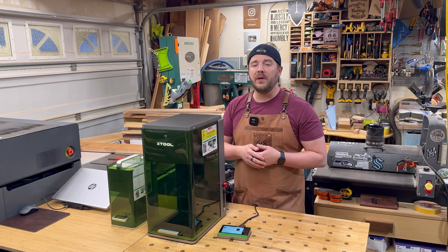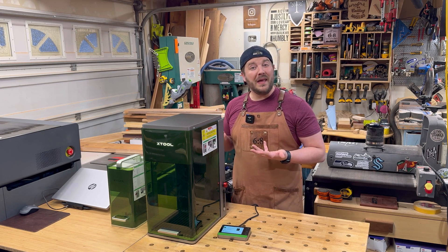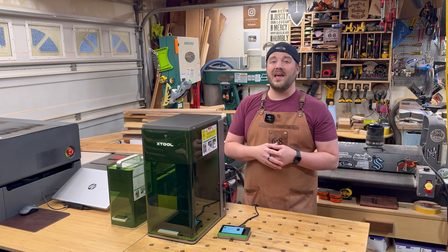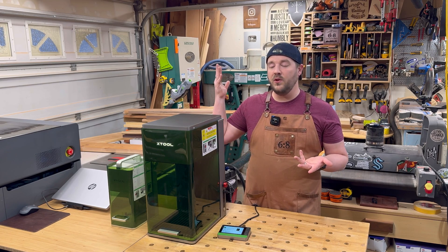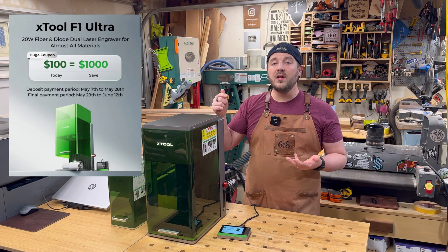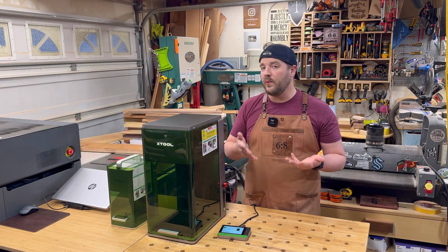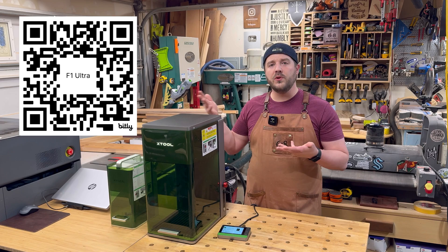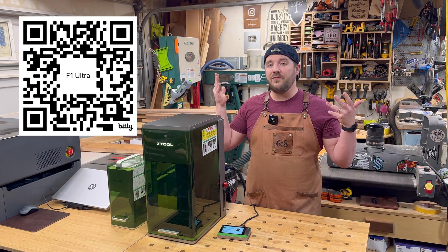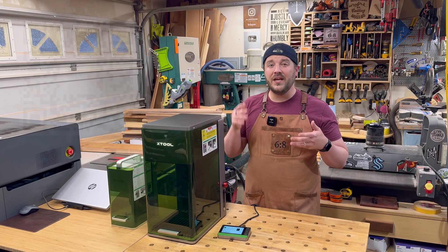I have quite a few projects planned over the next month or so, so stay tuned. I wanted to give you an early peek at this machine because XTool is running a super promotion right now. If you do a $100 deposit on this machine using that link down below, you get $1,000 off when it's time to actually purchase — a great savings. That first initial launch is the best price, so definitely want to cash in and check that out.